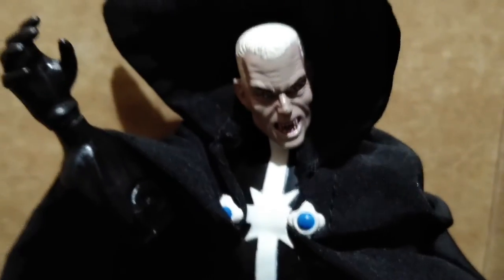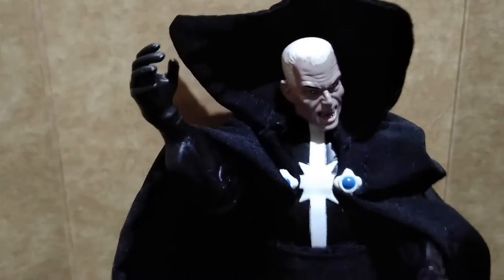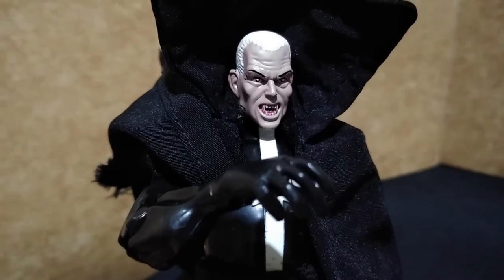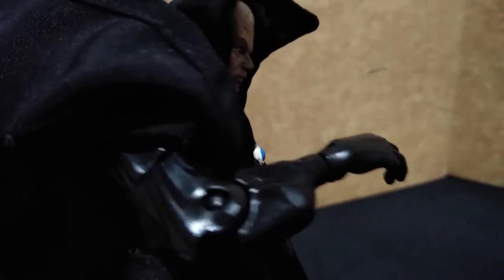Vampire Confessor has limited points of articulation. Mostly he has the elbow and the knee joints. Other than that, he is basically restricted to just standing on your display. Besides the regular articulation, he has a bicep swivel which is uncommon during the early 1990s.